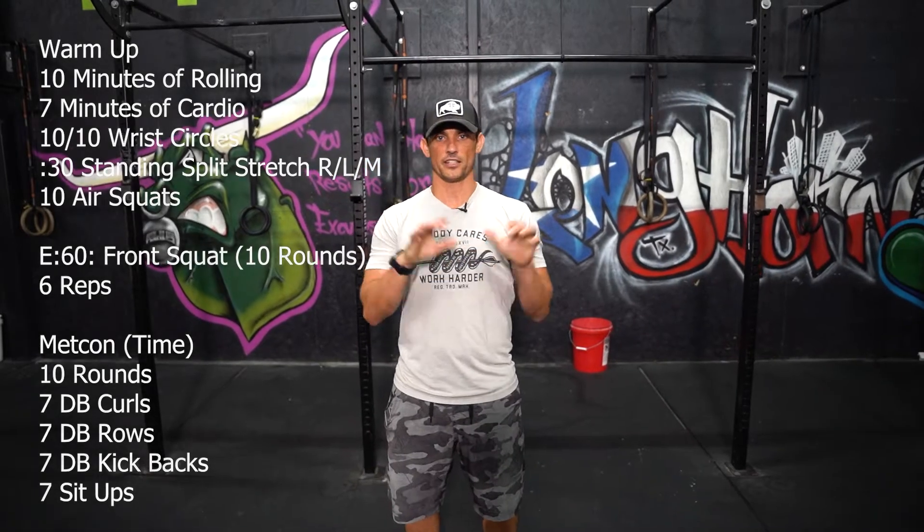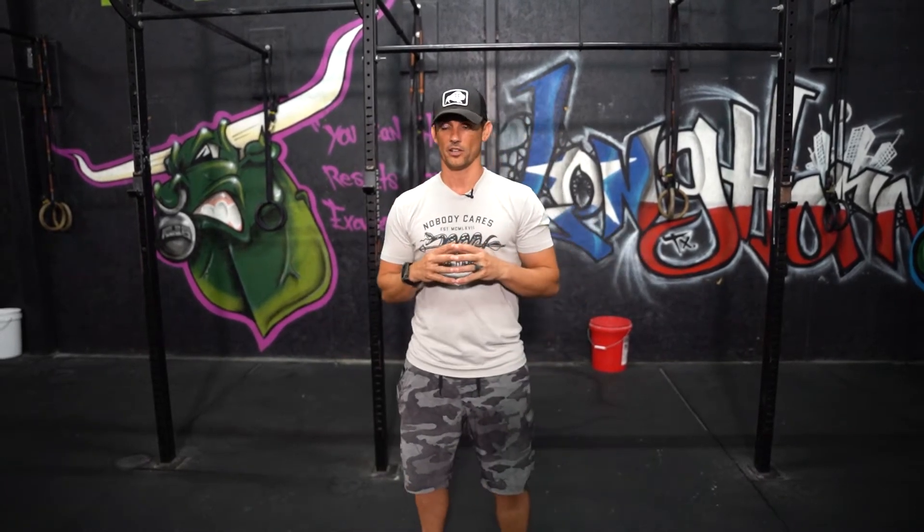Hey guys, this is our WOD breakdown for the day. 10 minutes of rolling as usual, then we're going to do seven minutes of cardio. I'm going to throw in a little bit more cardio today just to help you continue to work on that 10-minute thing we started talking about the other day. You can make it seven minutes or extend it to make this your 10 minutes for the day. The idea is to get in seven minutes of low intensity cardio.